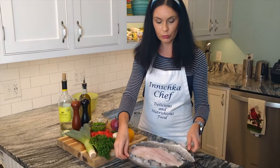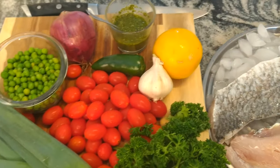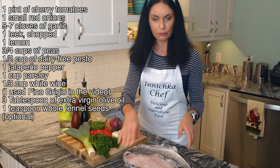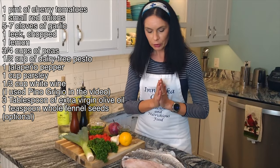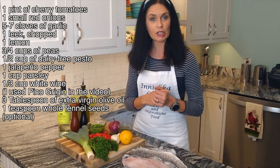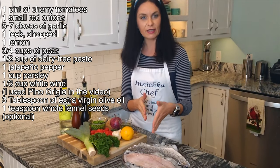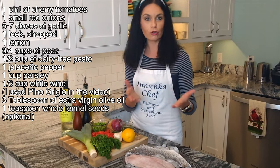We need sea bass — look how beautiful, two gorgeous big fillets. I believe this can serve four people if you have a side dish to go with, like pasta, rice, roasted vegetables, or salad. But I like to divide it in half or serve as it is.